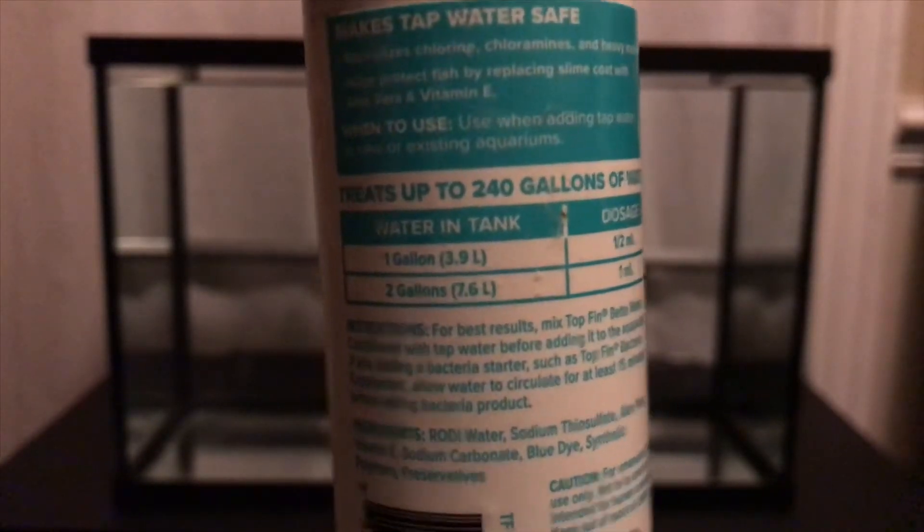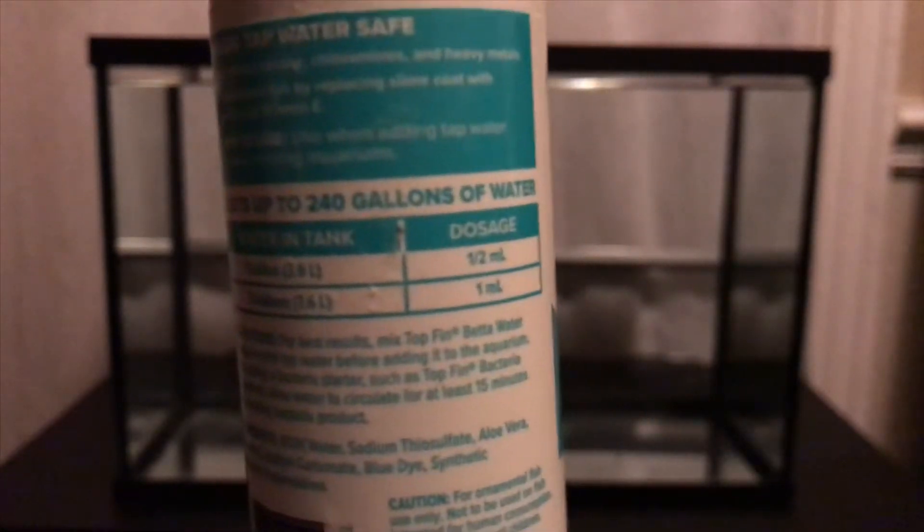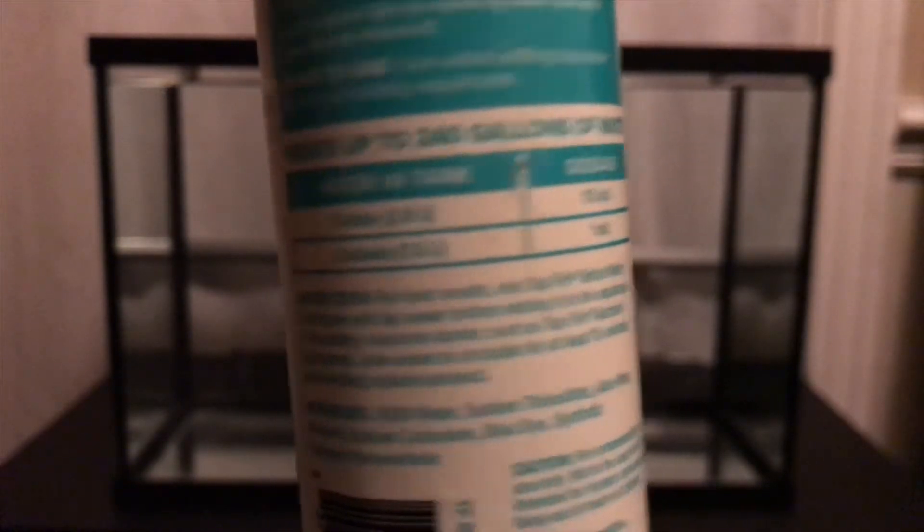Per the directions on the bottle, every one gallon or 3.9 liters you use 12 ml, and for every two gallons or 7.6 liters you put one ml — so it's about half a ml per gallon. This is a five gallon tank, so five gallons would be two and a half ml.